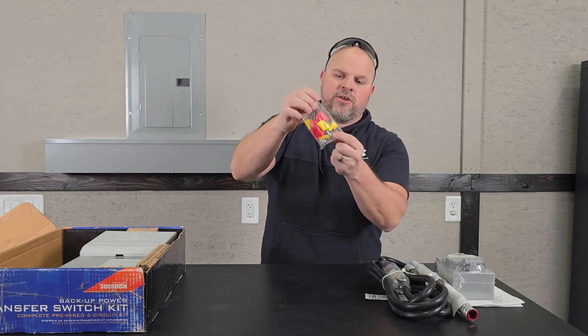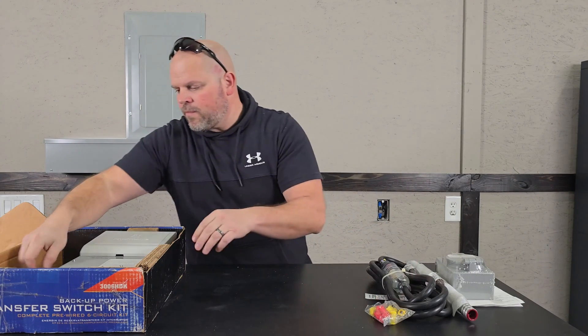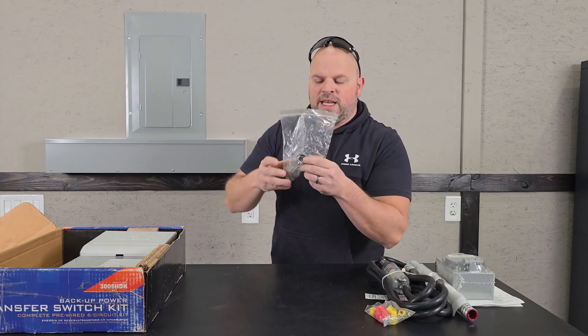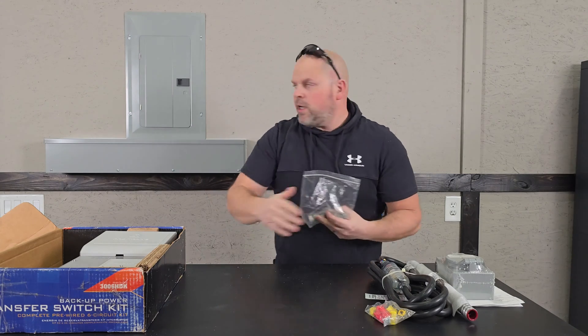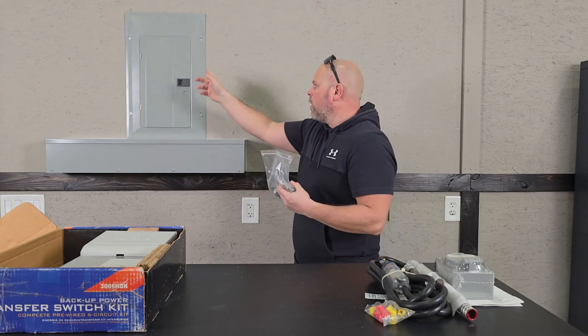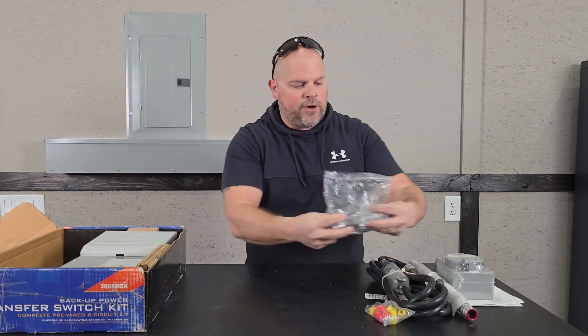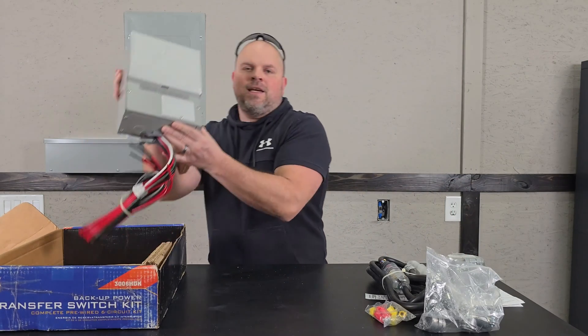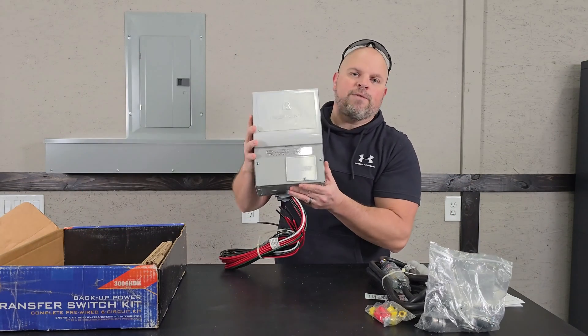We get some electrical wire nuts, and then the connectors so you can connect your conduit into your electrical trough or into your electrical panel. And last is the actual transfer switch itself.